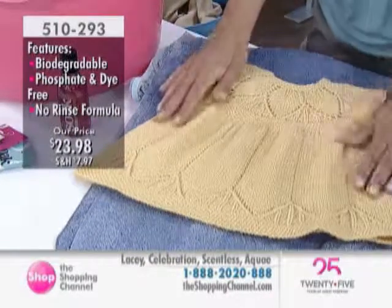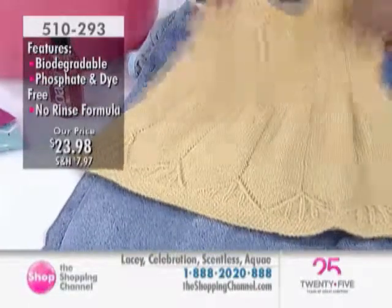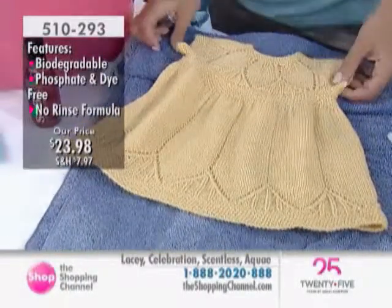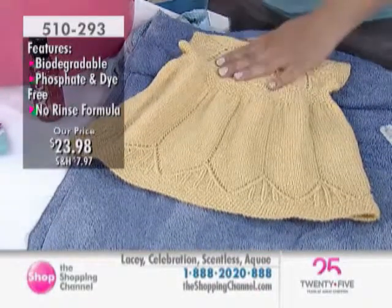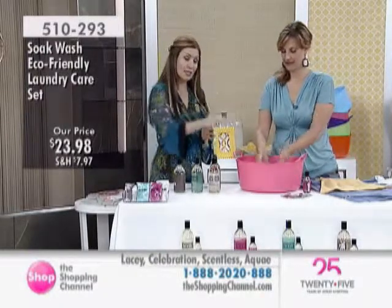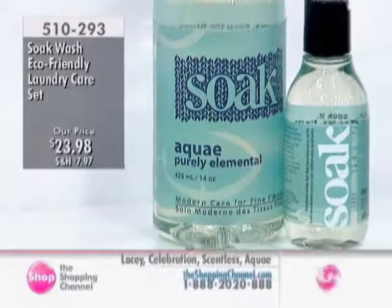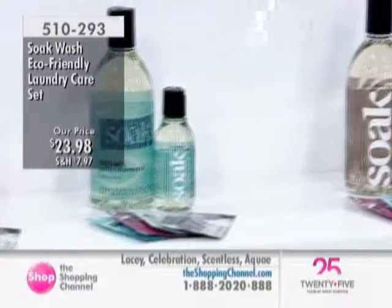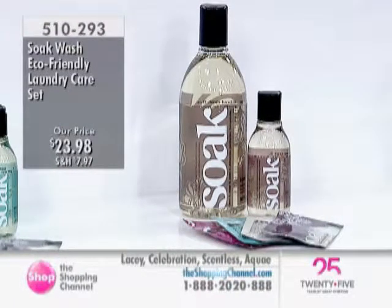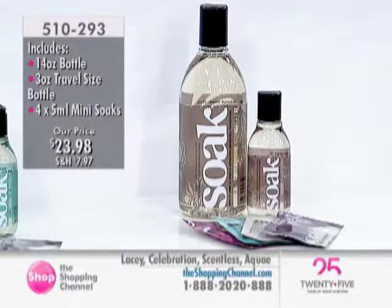That's a beautiful wool knit. Imagine if your grandmother knit this for you when you were little and you want to take it out of a chest and use it now for your little one - you want to refresh it and keep it clean. You want something skin-grade quality, biodegradable, perhaps scentless, really light and clean, making the washing experience easy. Because you're not rinsing, you're not agitating and stretching out the fibers. Think about the money you spend dry cleaning because you know you should be hand washing but you just don't want to because it takes time. You can save yourself a lot of money with Soak Wash, and also time because you're not rinsing. You have your choice of Aqua, Lacey, Celebration, or the Scentless option.